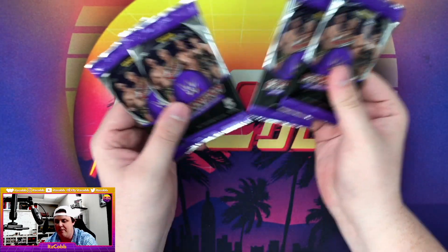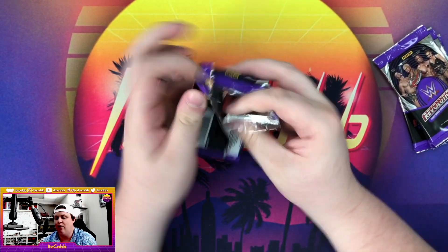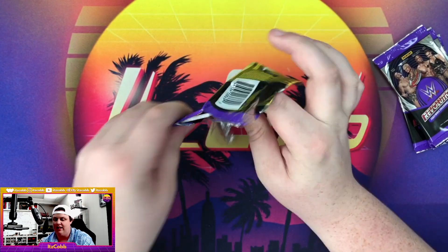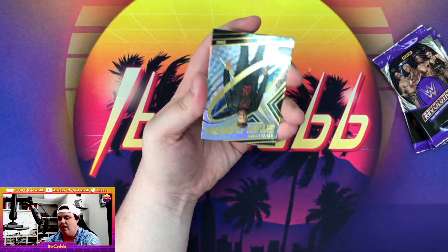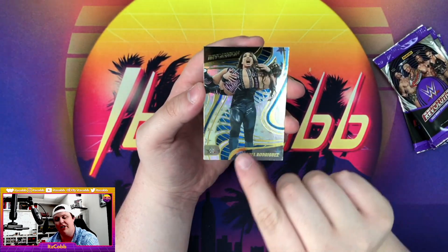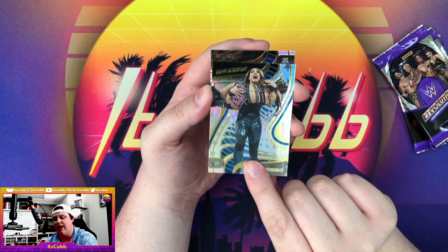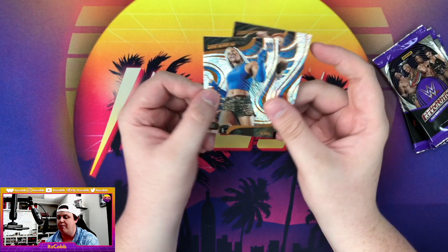Halfway through the box, four packs remaining. Let's see what kind of luck we will have — these packs are difficult. Bailey — that's a cool Bailey image. We got Edge Stargazing, followed by an Astro parallel of Raquel Rodriguez, followed by our man Sheamus and B-Fab.